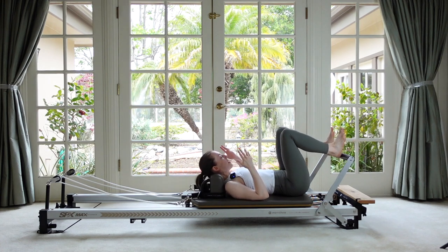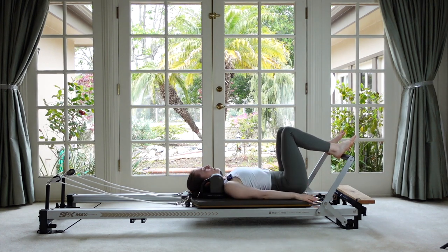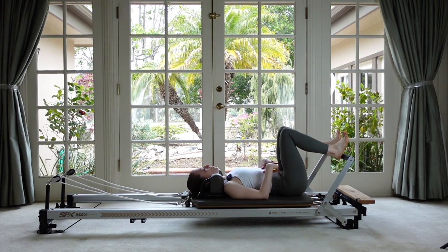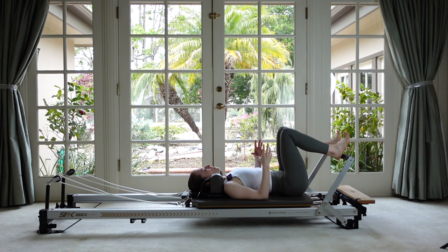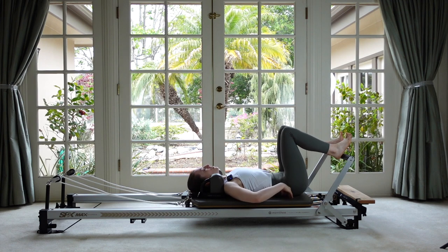Start with your headrest flat. Have your heels about sitting bone distance apart up on the footbar, and rest your arms down by your sides. We're going to start with a nice big inhale, feeling that neutral curve under your spine, and then as you exhale, gently use those abdominals to draw your hip bones towards your ribs a little bit and find an imprint. Then release again as we inhale. Just leave your thighs pointing straight up to the ceiling and think of your pelvis rocking towards you and away from you.